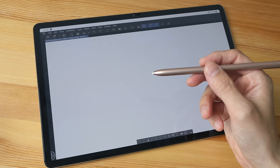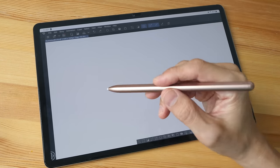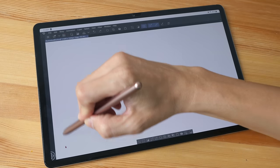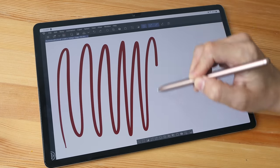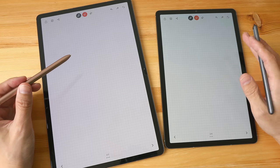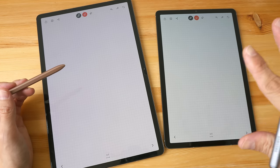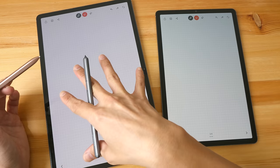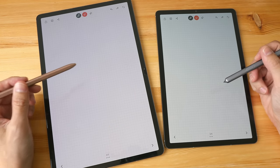Replacement pen tips are very easy to find and very affordable. Thanks to the reduced latency, when you draw the line catches up really quickly to the pen tip. Pay attention to the gap between the line and the pen tip when drawing long sweeping strokes. For comparison, I'll repeat the same test with the Tab S6 on the right side — the Tab S6 has a 60Hz display versus 120Hz here, and the pen latency is also not as good.